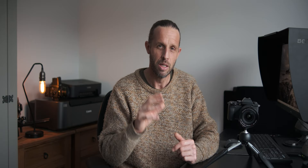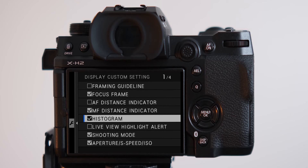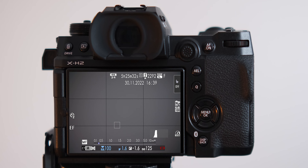Let's dive into the first section: screen setup. Firstly, I like to set my histogram onto my LCD and my viewfinder — this helps me see my exposure more clearly and see if I'm losing detail in the shadows or highlights. Providing it doesn't take up too much real estate on your screen, I highly recommend having it on all the time. I also like to turn on the rule of thirds grid on the back of my screen to help set up my composition.